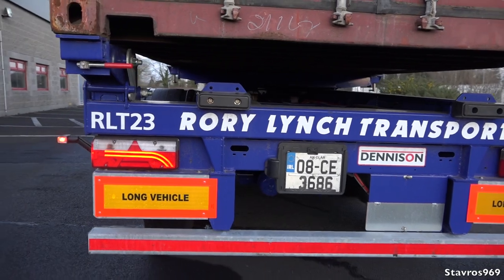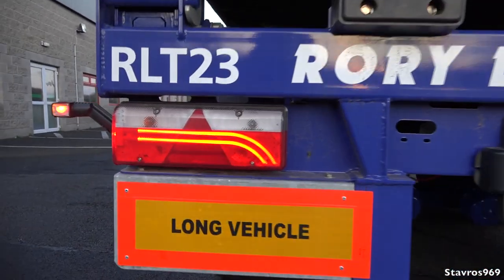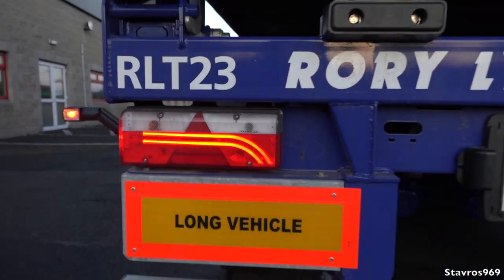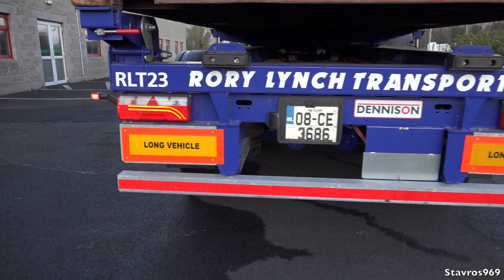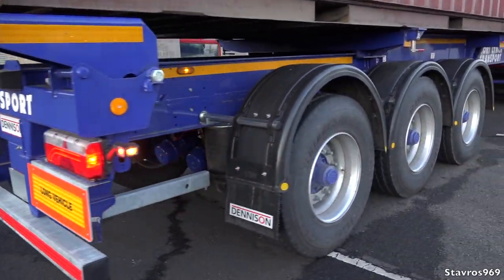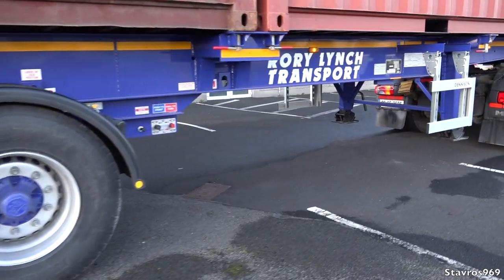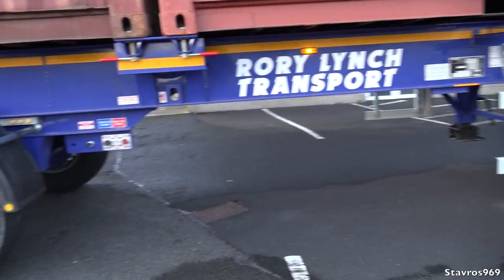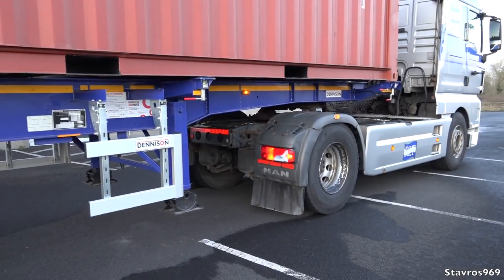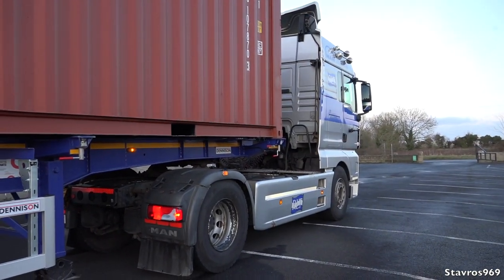The rear lights include nice LEDs and normal bulbs above them. This is a Dennison trailer, built up in Naas in County Kildare, purchased only a few days ago. That's a simple explanation of the slideable trailer — and now it's time to take it for a drive.